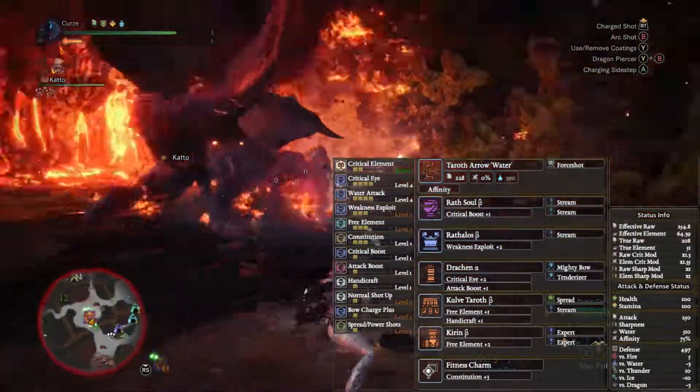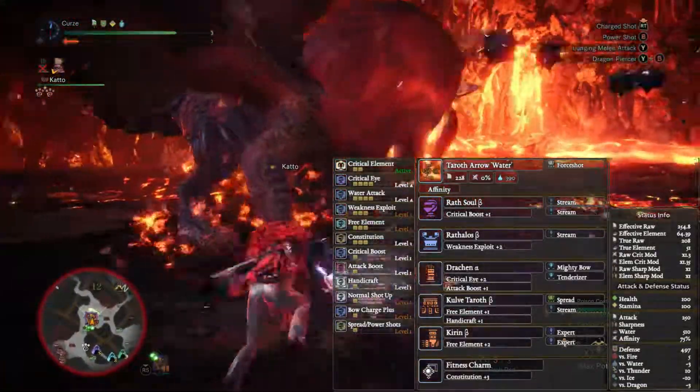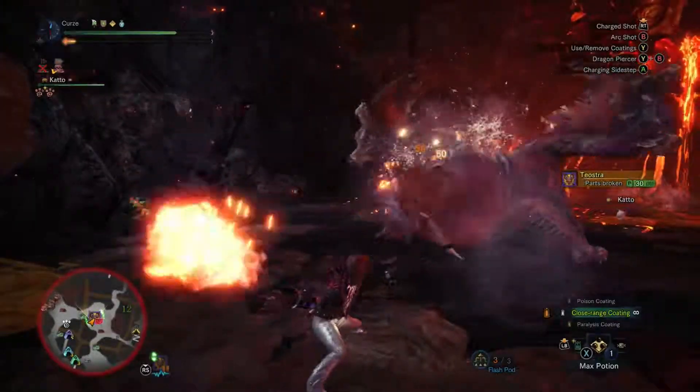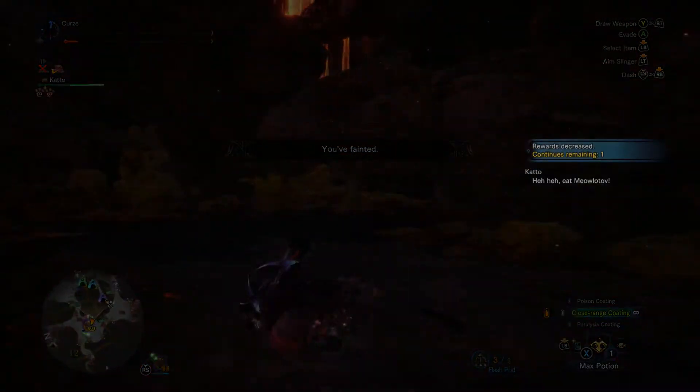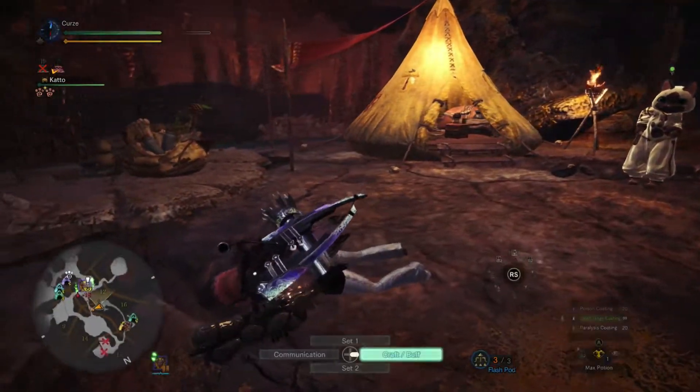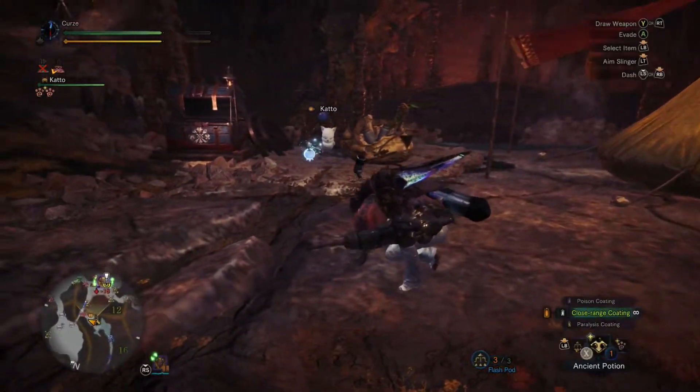This weapon doesn't actually have any affinity at base, so we are losing a fair bit of affinity from the Thunder bow setup, as this is pretty much the exact same setup. We are down to 75% affinity for this.